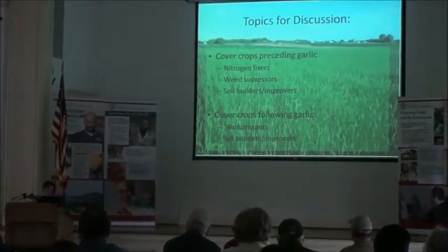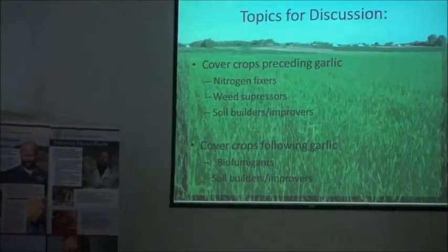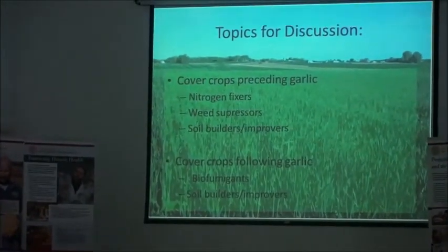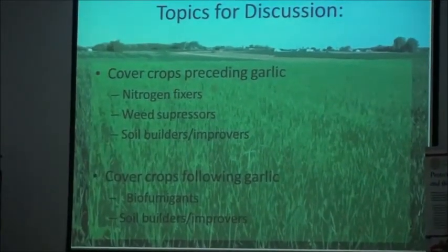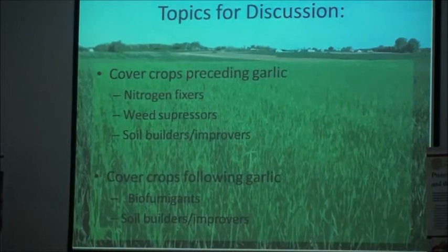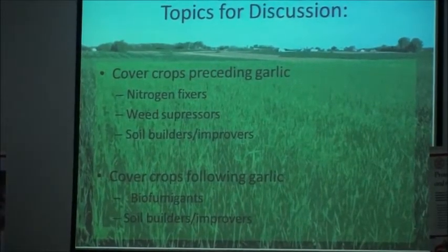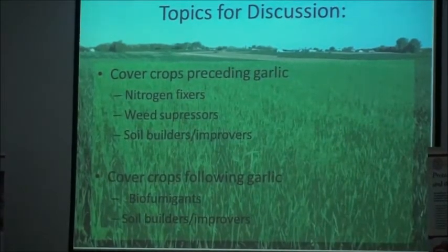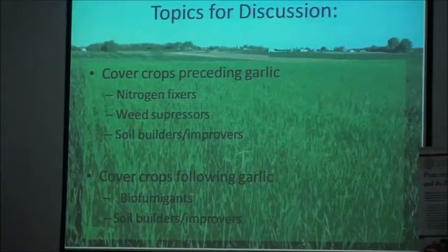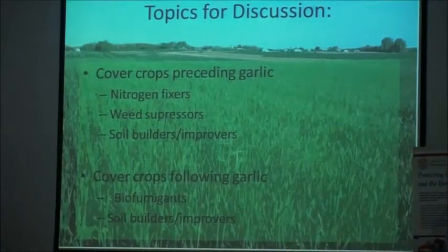I think it's important that we talk about weed suppression. As those of you who have caught our talks over the winter have heard, weed pressure is probably the biggest problem we're seeing in the industry as far as yield suppression — we could have a whole garlic school on that. And then the idea of just building your soil: building the structure, building the tilth, so that you can grow good garlic and even better cover crops.